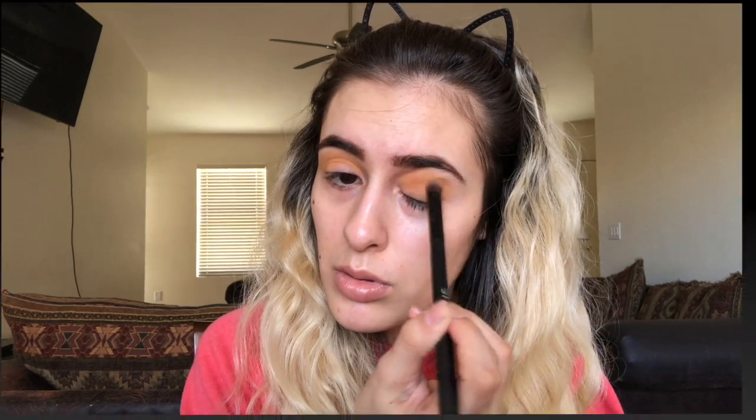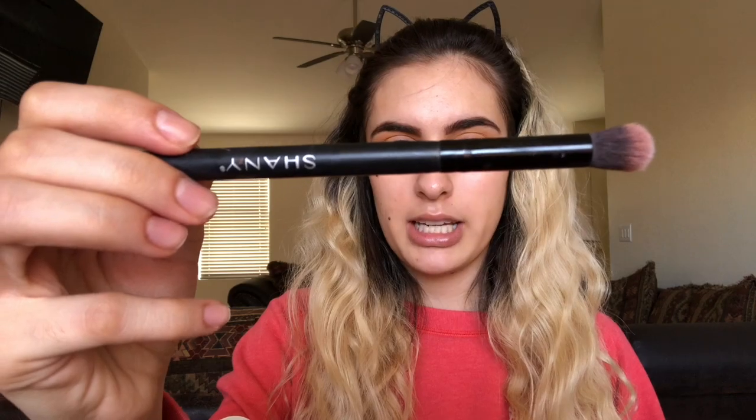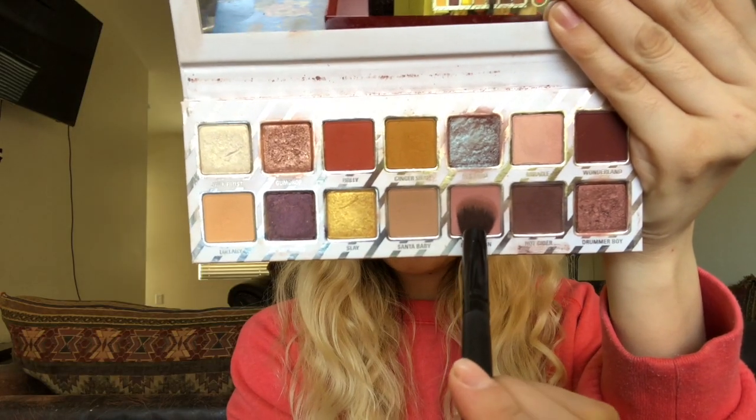I'm gonna pick up a little more Gingersnap on my brush. Then I'm going to take this dome blender eyeshadow brush by Shani and go in with Macaron from that same palette, blending it all over the lid.